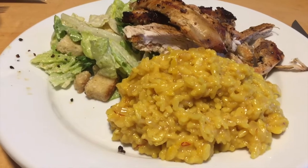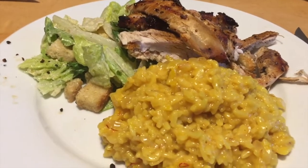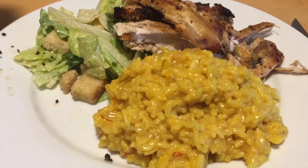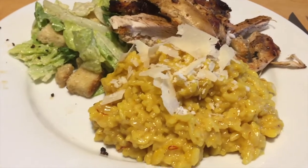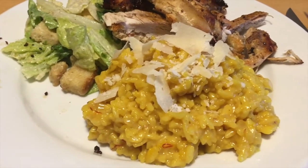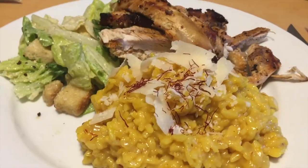There we have it — saffron risotto, grilled chicken, and Caesar salad. I'll just put a little bit of Parmesan as a garnish over the top, and a little bit of saffron. Bon appétit!